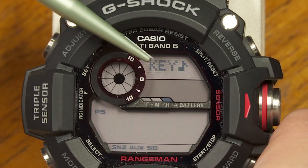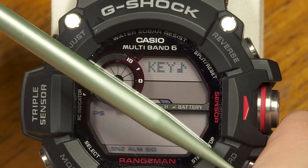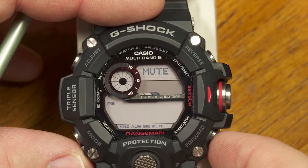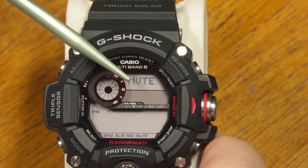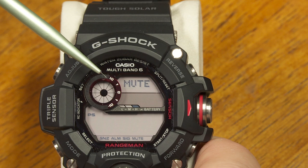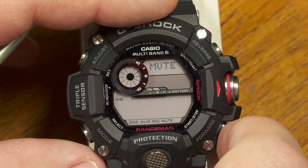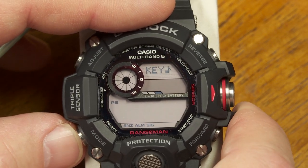The next setup screen, marked with a key and musical note, refers to button beep sounds. Almost every time you press a button you'll hear a beep, but you can mute that here. Even in mute mode, alarms and countdown timer endings will still sound — it just won't beep on every button press. This is useful if you're in a meeting and want to start a stopwatch discreetly.